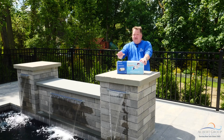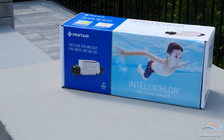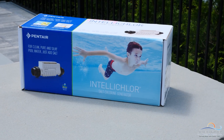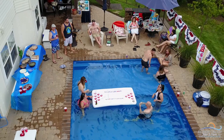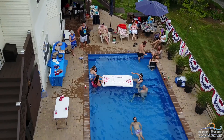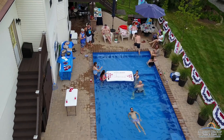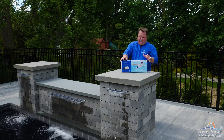Salt chlorine generators — everybody's talking about them. A lot of people have some pretty strong opinions why they like them, why they don't like them. For me, I build fiberglass pools, and they work tremendously well with fiberglass pools. I build pools in the Northeast, and they work tremendously well in the Northeast. So that's where you get into who they may be good for, who they may not be good for.